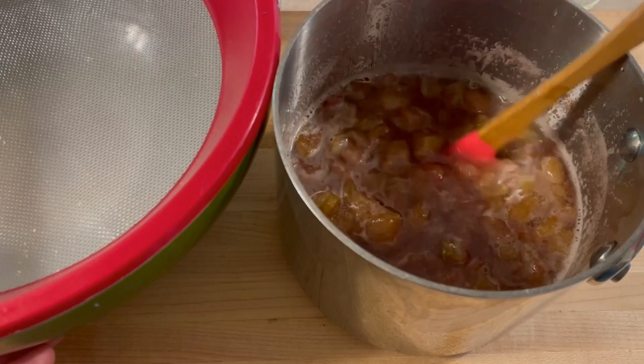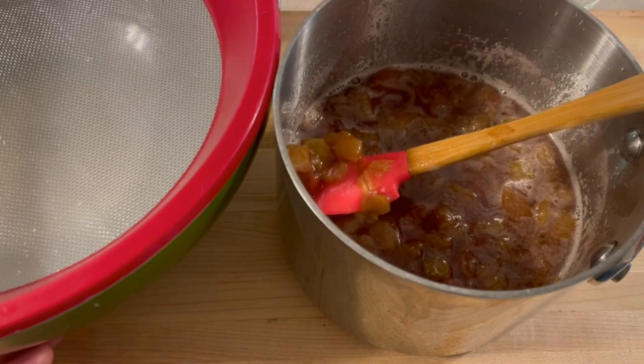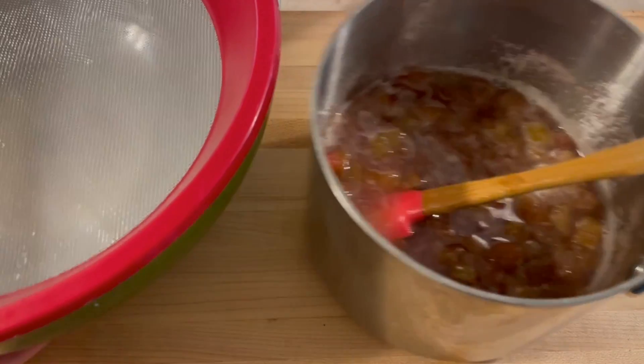For me this took about 20 minutes or so — it took longer than you think it's going to. You want that rhubarb to be kind of mushy when you're done. After you've reached the mushy rhubarb state, making sure you stir as you cook along, it's time to strain it.